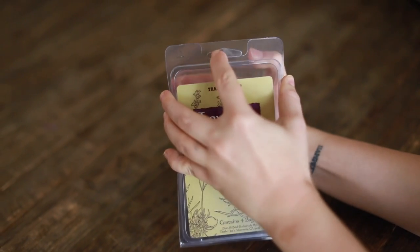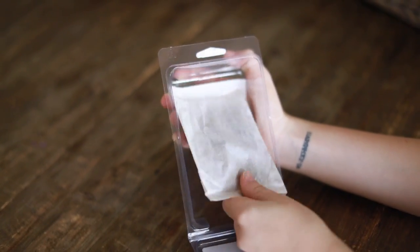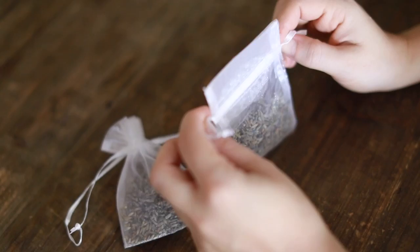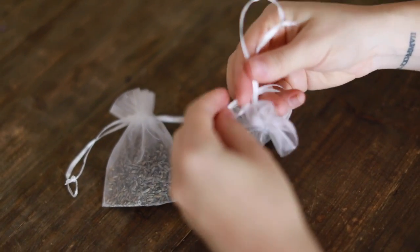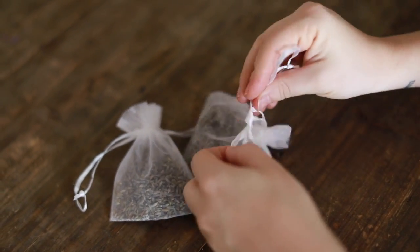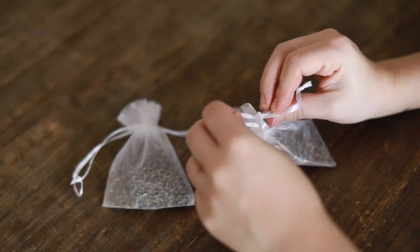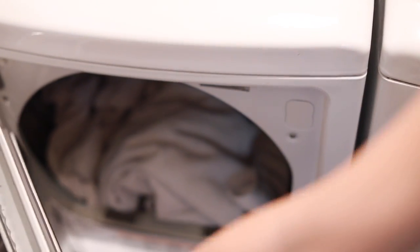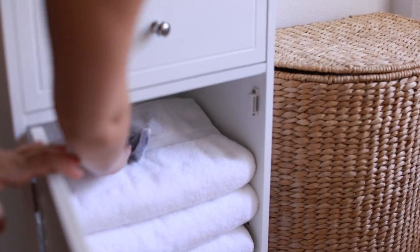For the dryer, I love these lavender dryer bags — you can get them at Trader Joe's and they're reusable. You can also make your own with a sachet and some lavender; just double or triple knot it so it doesn't open in the dryer. You can make several of these at home for pretty inexpensive. I only use them for linens and towels, not kids' clothes, and I'll also put a sachet where I store the towels.